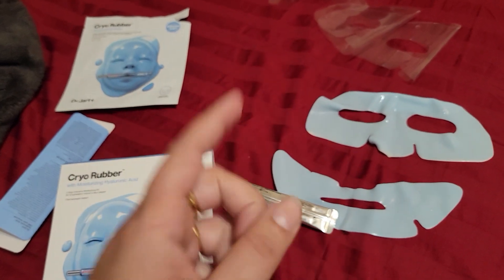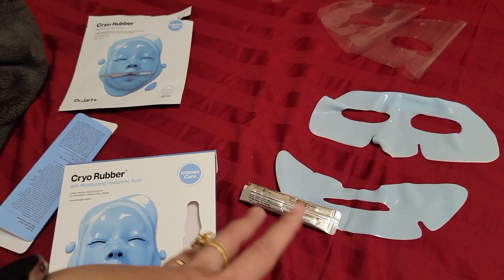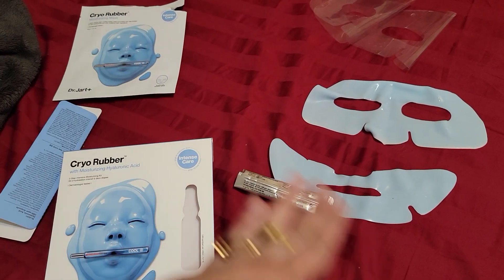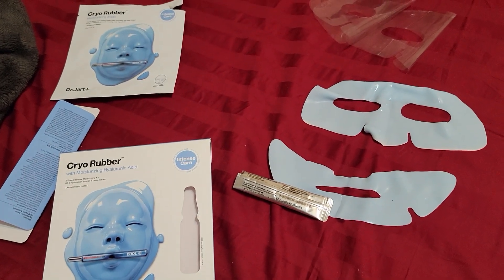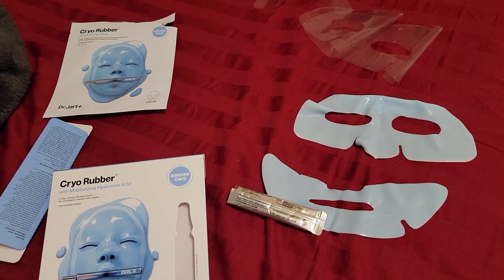This might be by far my favorite facial mask I've used. If anyone knows of something similar or even better, please let me know — I'd love to try it and compare. I'll be linking both my subscribe pages down below, so make sure to follow, hit the subscribe button, and the bell.